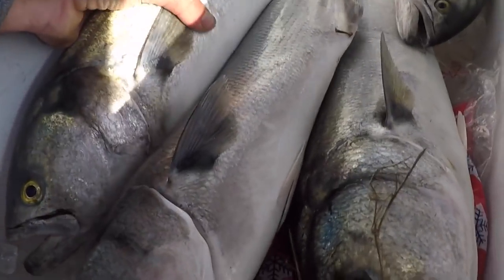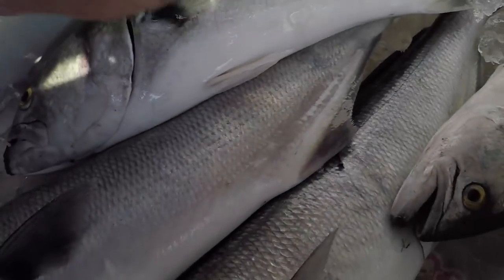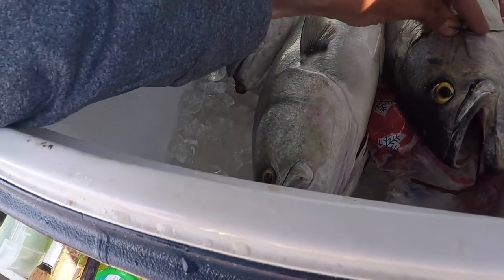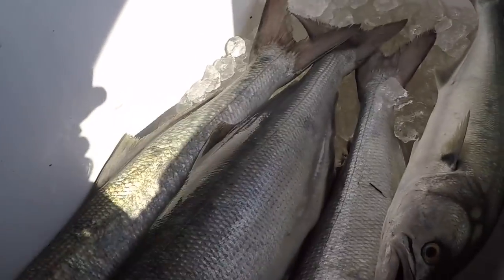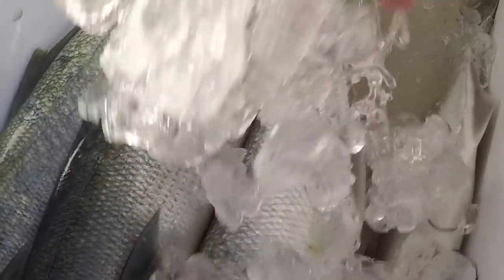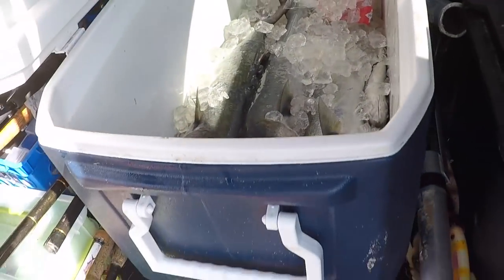The bluefish are getting iced down. You definitely want to ice your bluefish as soon as possible — you don't want to let them go to waste. These things are not bad to eat, you just gotta take care of them.